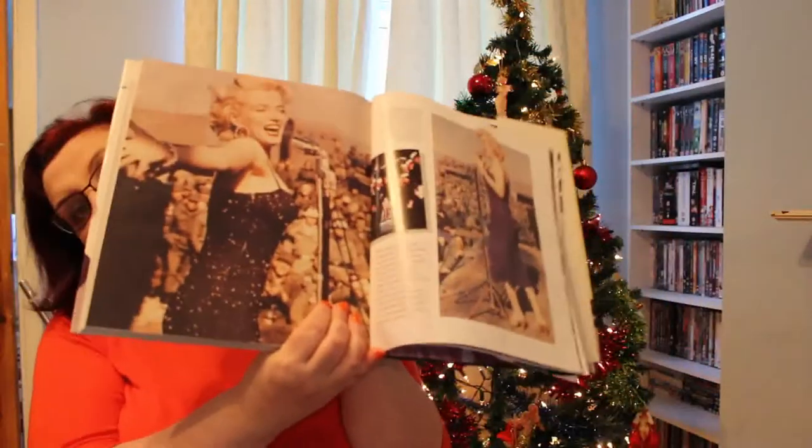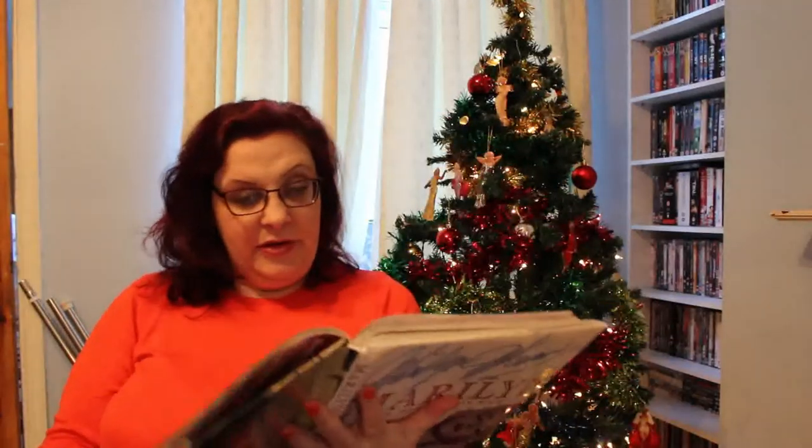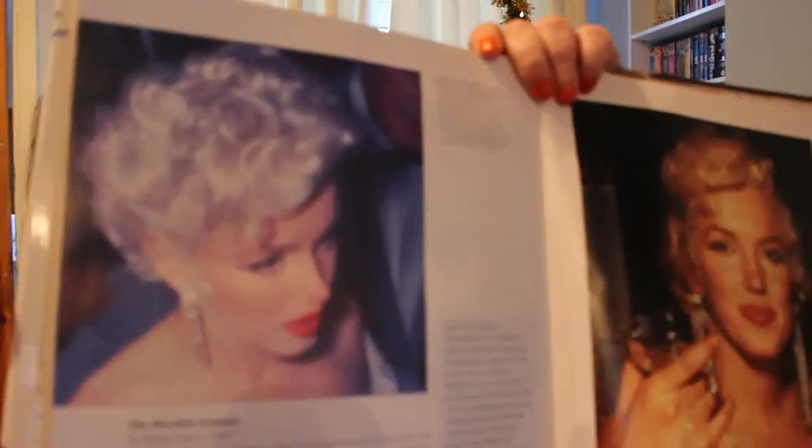Let's see what else we can find. Some nice ones from Korea. As you might guess, this is not actually in particularly chronological order — the pictures are all over the place. Arthur Miller — I like that picture. But there are pictures from throughout her career. There are some film stills in the filmography. That one I think was quite rare at the time.